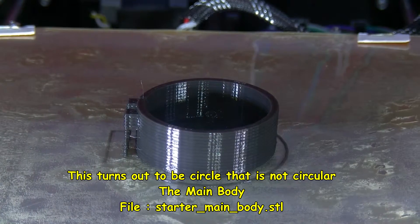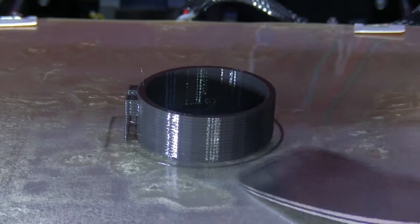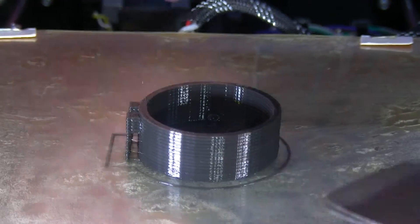Finished — one hour, 23 minutes. Let me check the temperature: 45 degrees on the bed, so it hasn't been finished very long. Still warm.